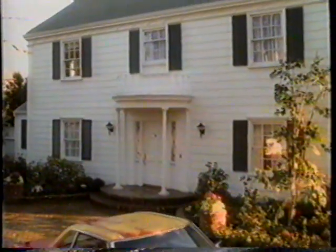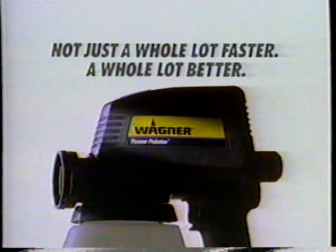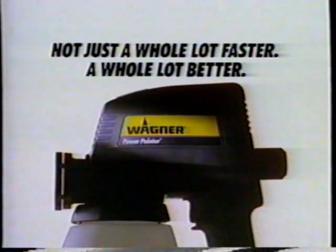Why did we ruin this beauty? So you wouldn't ruin this one. Wagner. Not just a whole lot faster, a whole lot better.